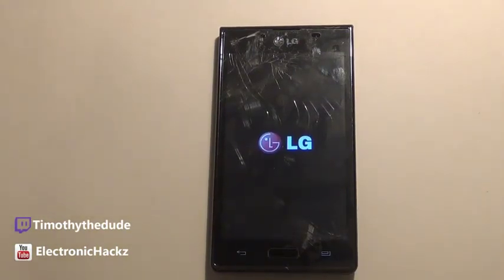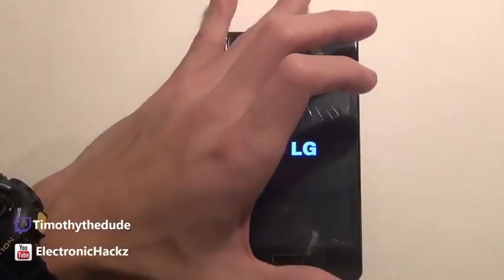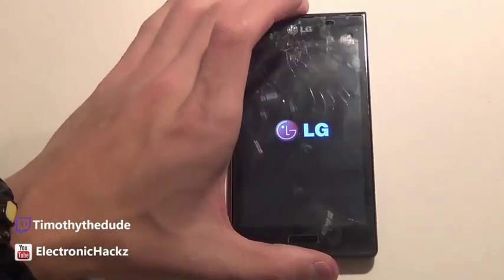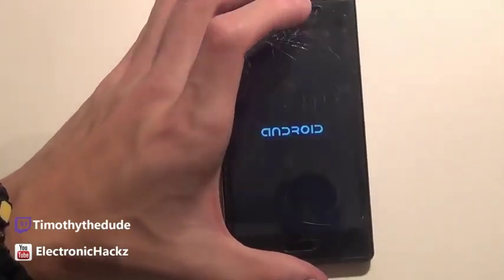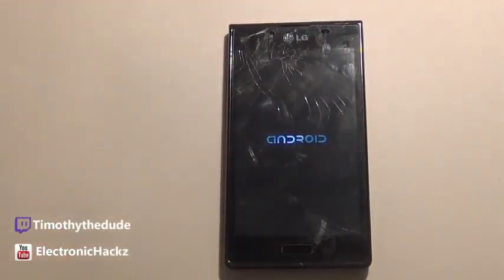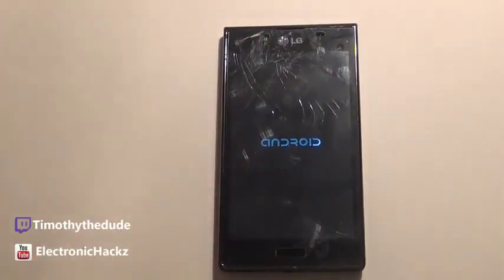Hey guys, what's up, it's Electronic Hacks. Today we're gonna do a review or first look at Android 4.4 through CyanogenMod 11 for the LG Optimus L7. As we know, this is an entry-level smartphone — around 1 gigahertz processor, 400 or 500 megabytes of RAM, maybe 512, but only 400 available for system. It's not powerful, it's an entry-level smartphone.